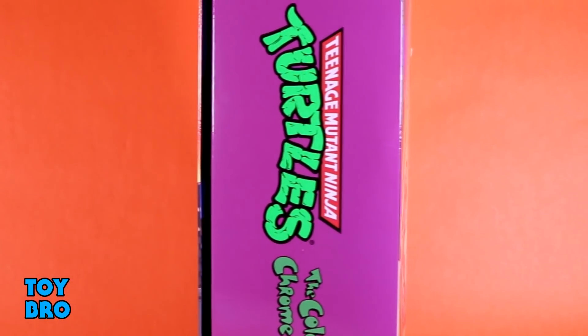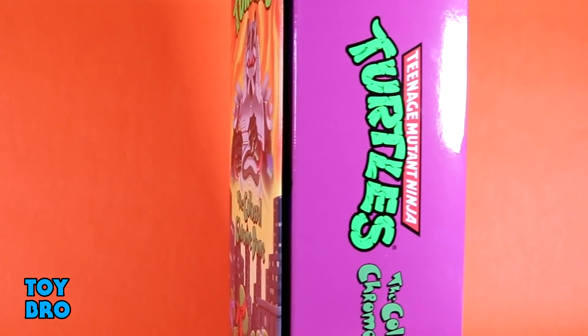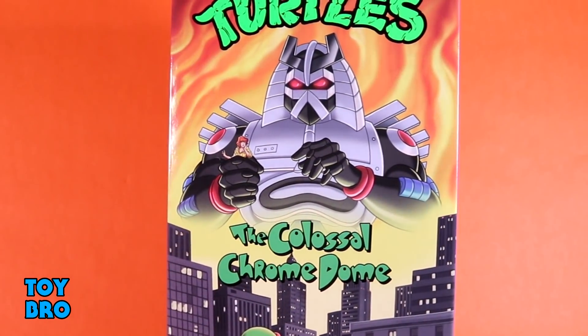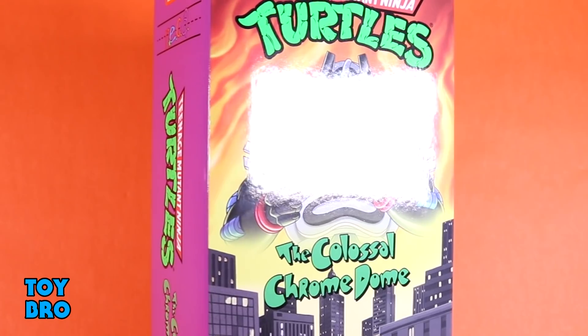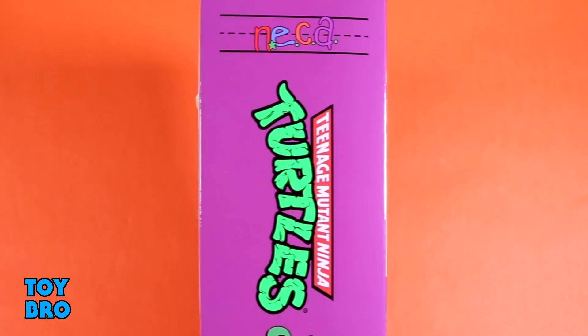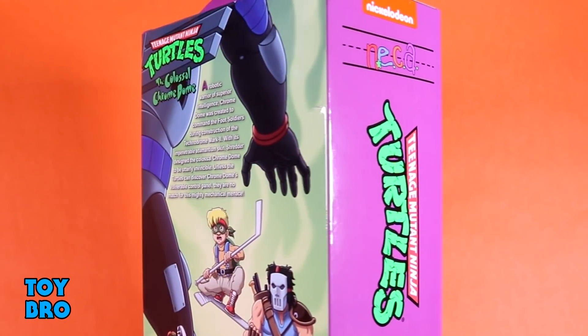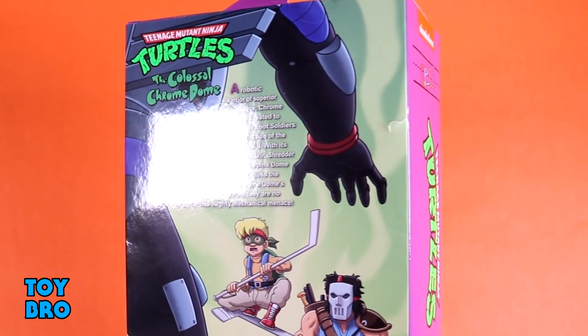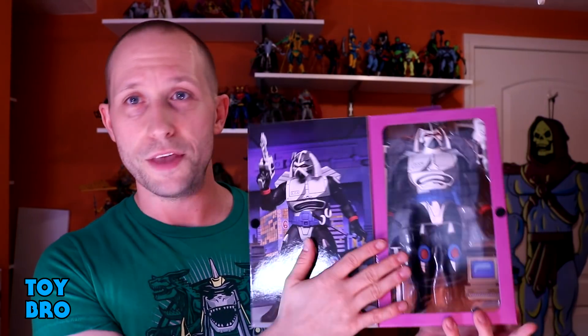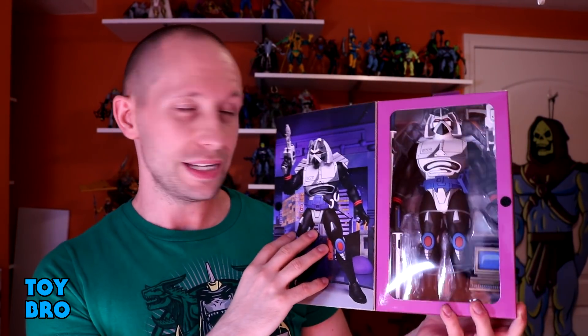He is in the familiar VHS-style packaging for the cartoon ultimate subline. You've got a really cool shot of him in a cityscape background with the turtles looking up at him on the front. You get the turtles logo on the side. The back of the box has a little bio, product shots showing how big he is, and a tease with Casey and Zach the Fifth Turtle squaring off with the big guy. In typical ultimate style, there's a flap with a big monster product shot and the figure just filling up the window — he's absolutely massive.